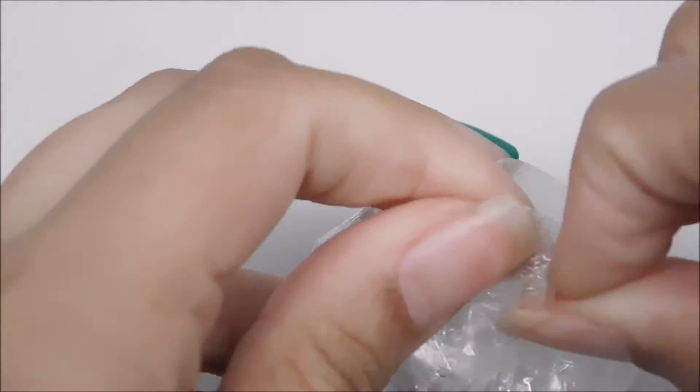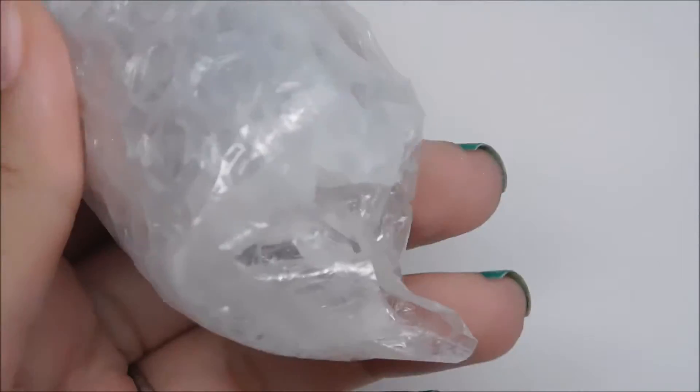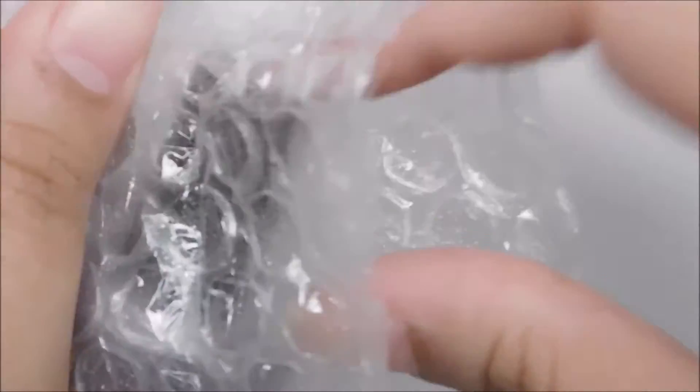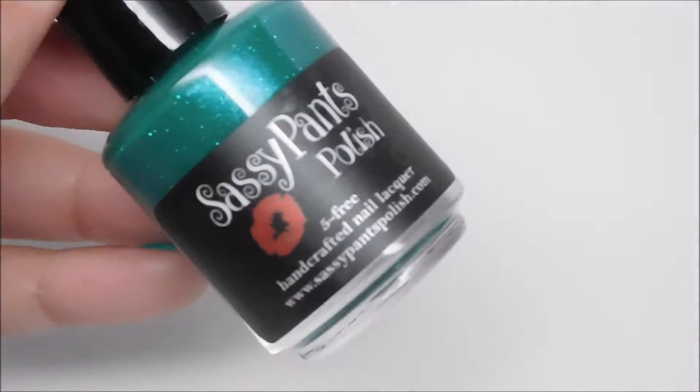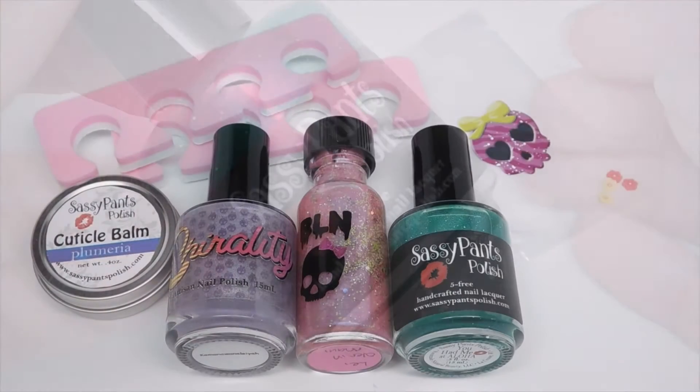Moving on to the next unwrapping, looks like I'll need the scissors again because apparently I can't open anything today. Here we have Chirality nail polish — and this is such a gorgeous shade of lavender. And finally, we have Sassy Pants Polish. And that's it.